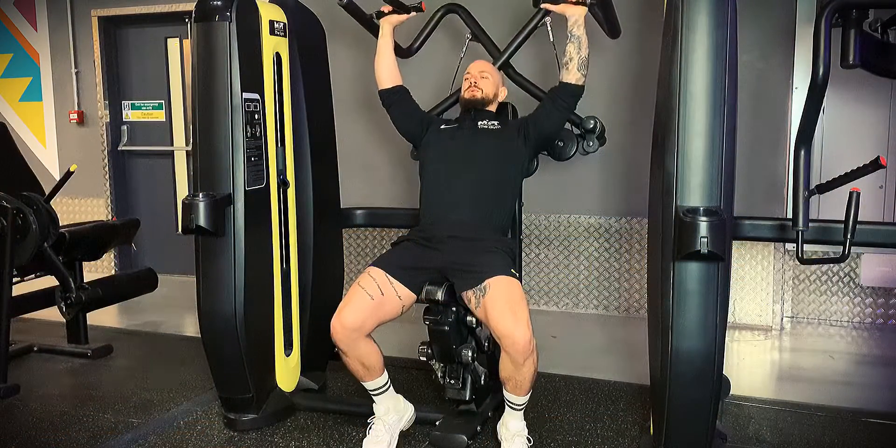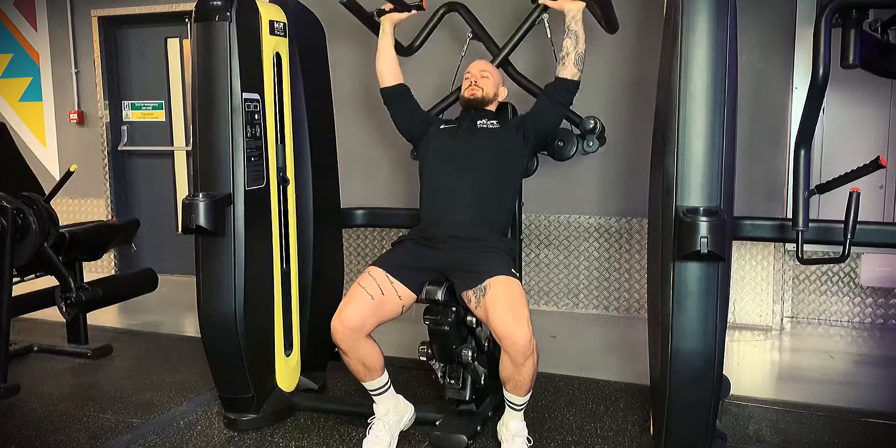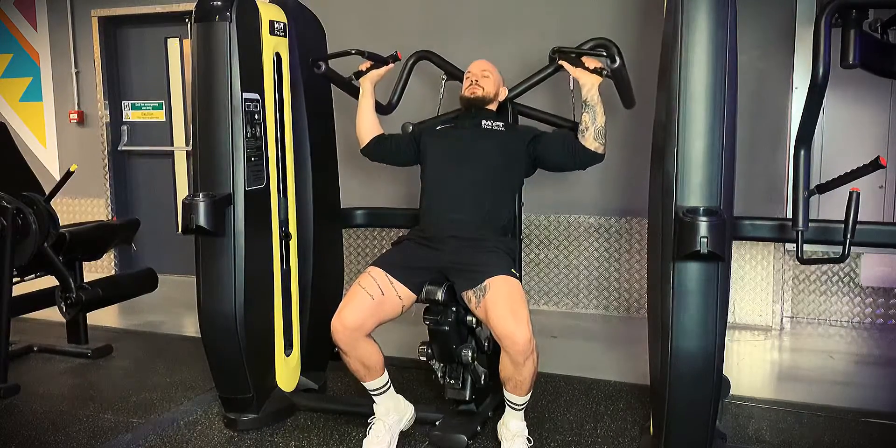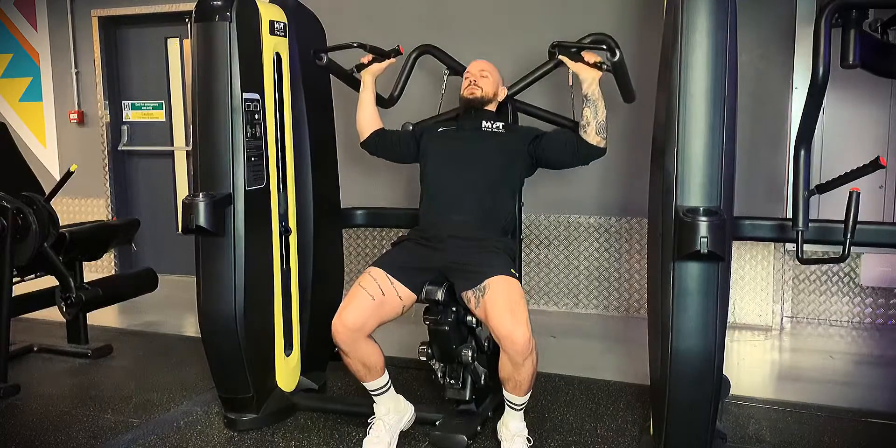Starting with feet behind knees and our core engaged, we're going to take hold of the outside bars and drive up, pushing the bars above the head. We want to stop at the top with a slight bend in the elbow before coming down to about ear level.